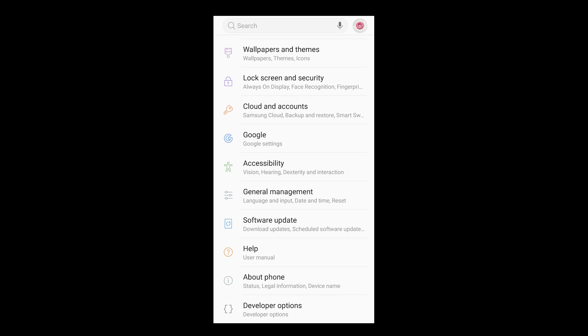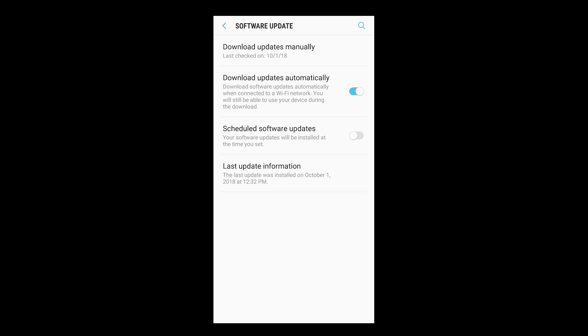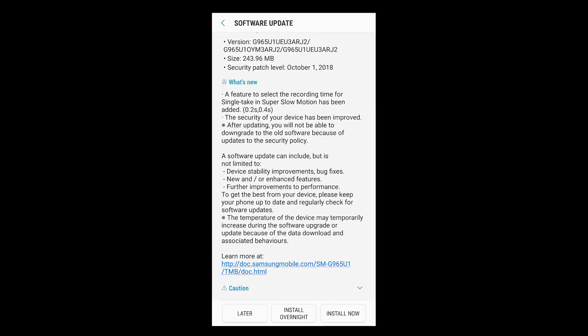To do this, go into Settings, then Software Update, and select Download Updates Manually. Shortly after, I got the update for One UI. That's it — pretty easy.